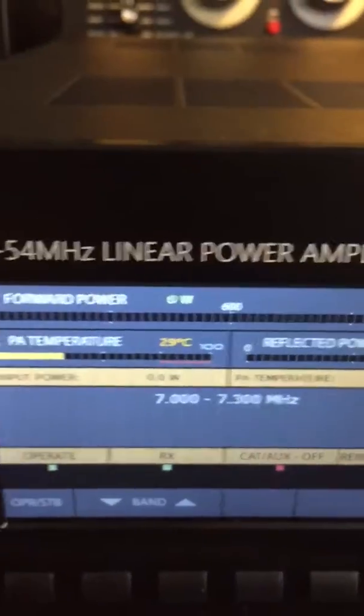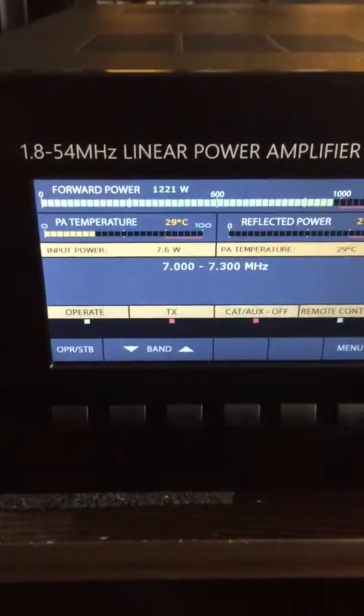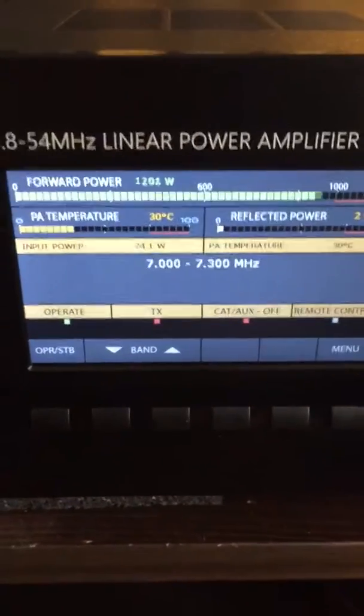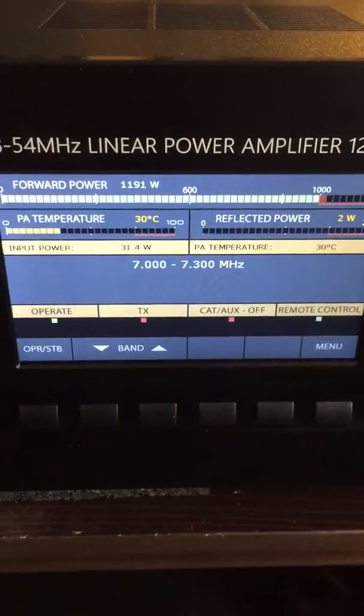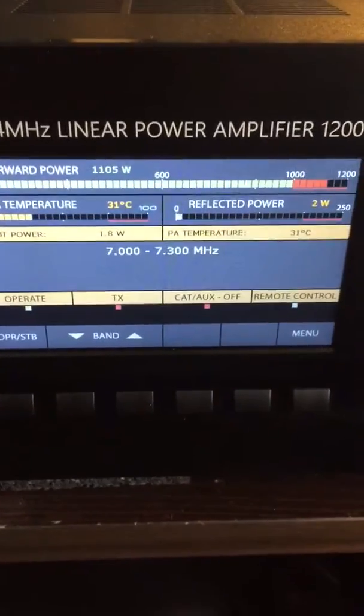So you see this amplifier is working almost perfect. This is the end of the test. Thank you very much for watching the video. Hope you liked something about it — send me an email. Thank you from Papa Alpha 8 Golf Bravo.